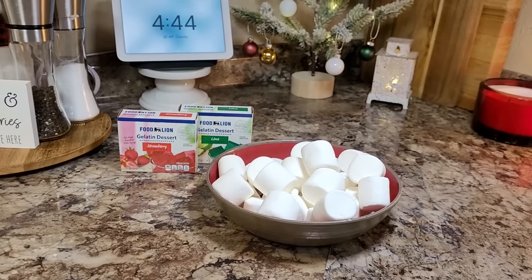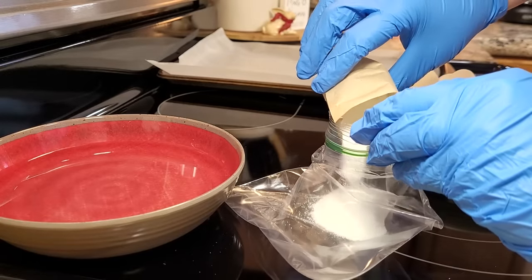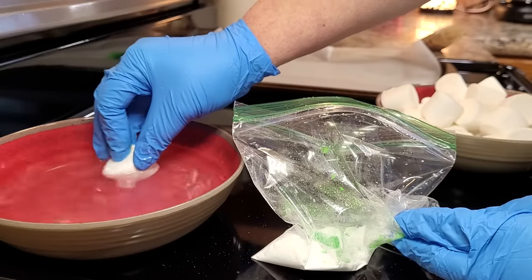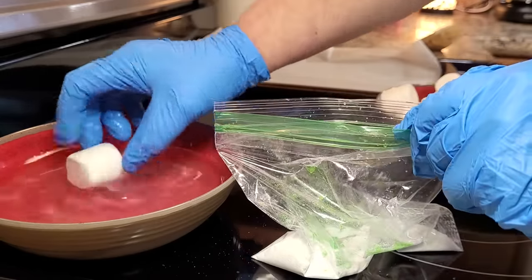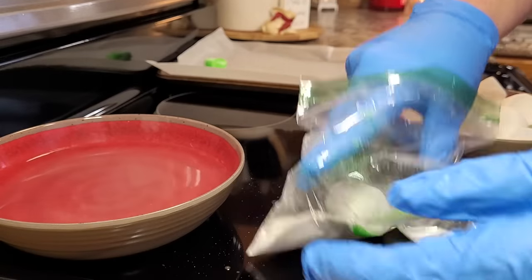You're going to start out by putting your jello into a ziploc baggie — I found this was the easiest way to do it. You're going to take your marshmallows and just dip them into a bowl of warm water. You want to get them saturated pretty good, then just roll them around in that jello.